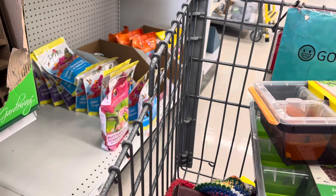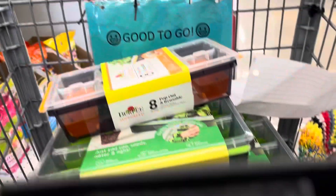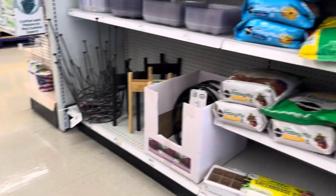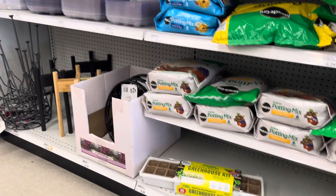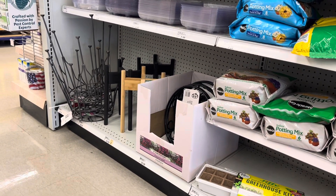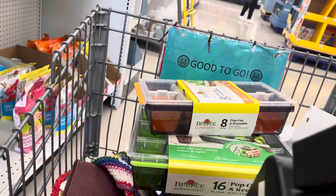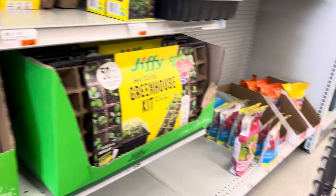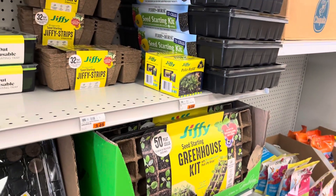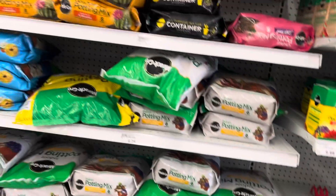So here I am — I got three at 50% off, yay! I was hoping they had some seed starting mix here because I always like to have my seed starting mix ready for spring, but I think that must have sold out. I'm gonna look around and see if I can find some anywhere else.